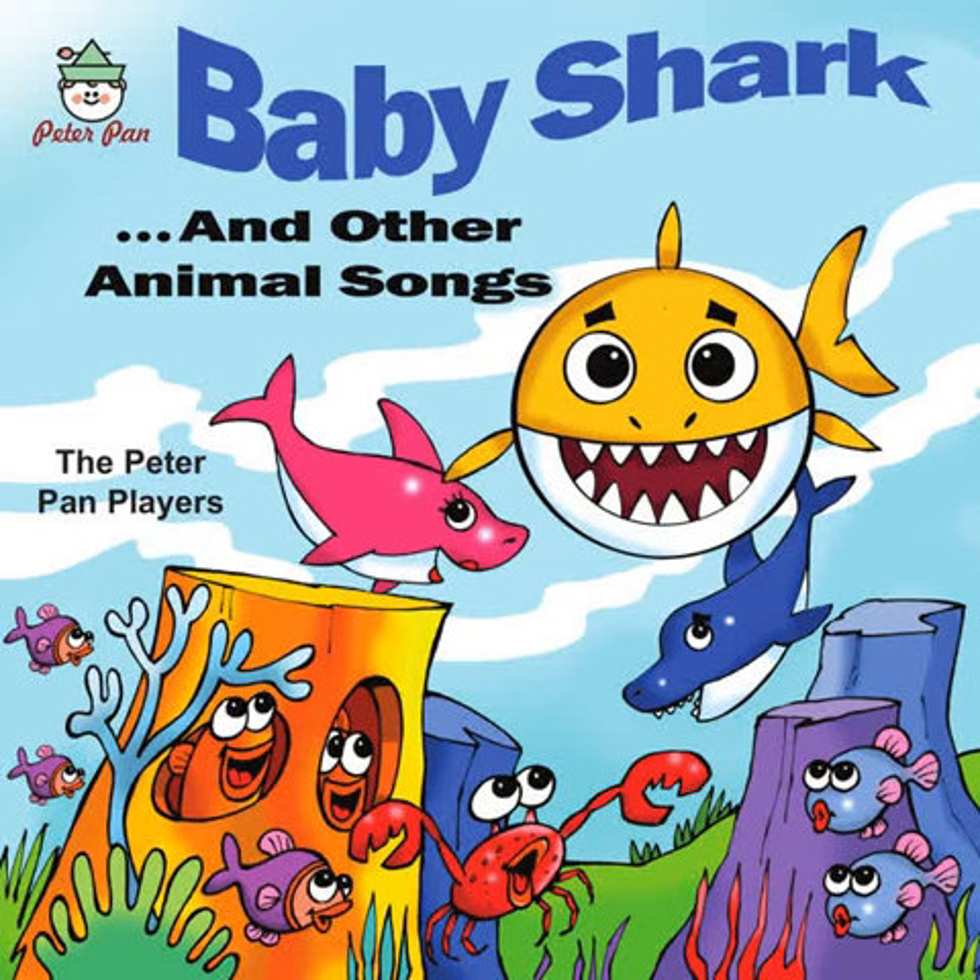Zebra stripes, not too thin and not too wide. Zebra stripes, makes it easy for him to hide. Mean old hunter passing by, mama's zebra caught his eye, just stood still where the grass was high.